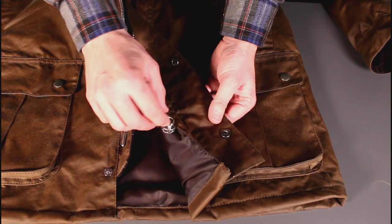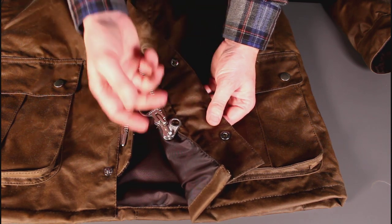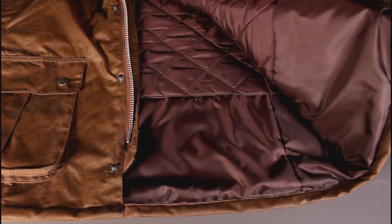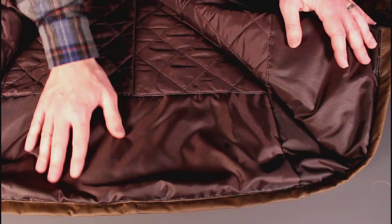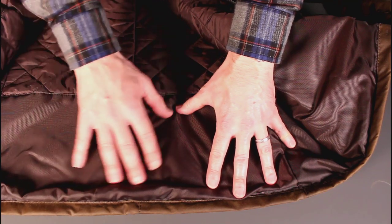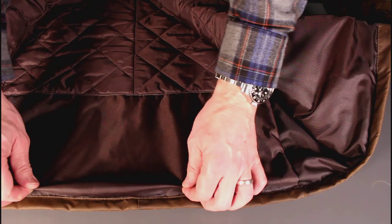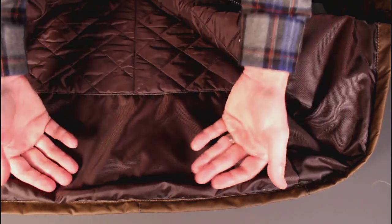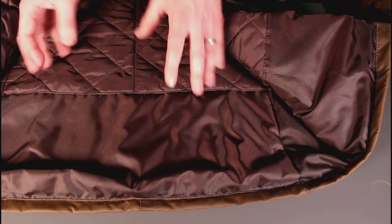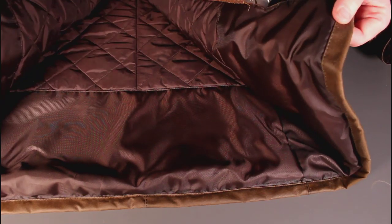Coming down to the bottom, finishing off, you've got a bi-directional zip so you can vent up from the bottom if you want to cool yourself down. And on the very bottom, interestingly, there's a cottony quilting on the inside, but where you're going to get splash and wet weather exposure you've got waterproof nylon, so you're not going to end up wicking moisture up your jacket from the edge. That's actually quite a nice little design detail for really wet days.